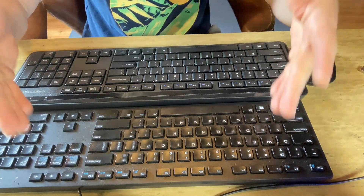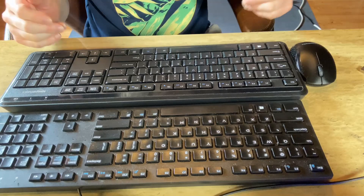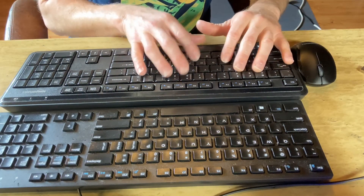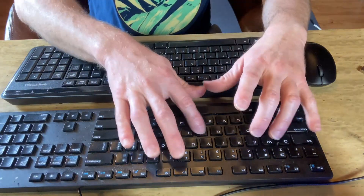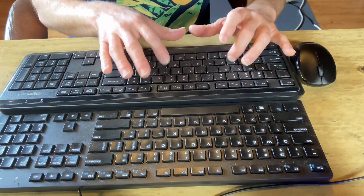Let's take a look at both of these side by side so you can see the size comparison. Here they are: this is the wired keyboard and this is the wireless keyboard by Amazon Basics. Let's just type with this — hello. Very nice keys on this; I think the keys on this one are nicer than the keys on the wired one.